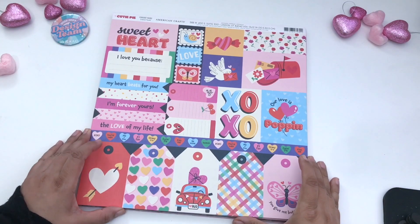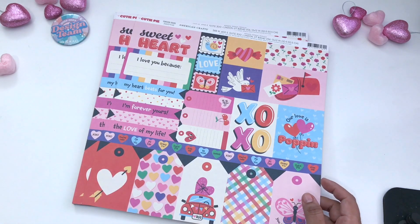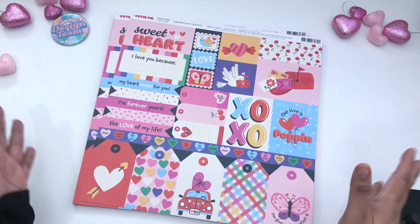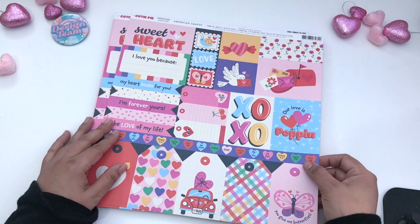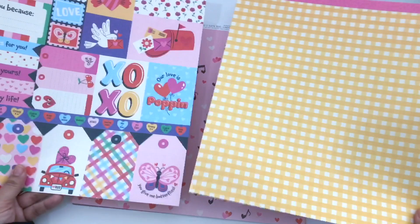This is the last portion of the paper collection, and these are the single-sided sheets — they are double-sided, and I want to go over the names of each of these sheets with you. So I'm going to go really fast so you can see which colors are paired with which sheet. This one here is called Forever Yours — it's the journaling piece, and here is the yellow sheet that goes with it. These two go together.